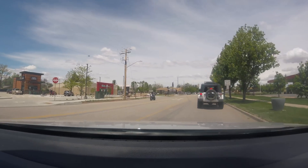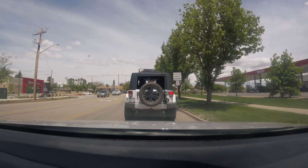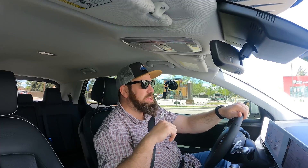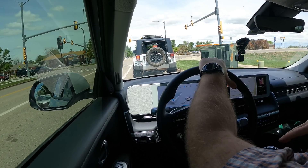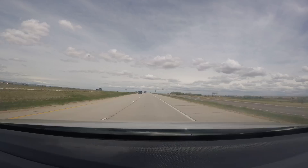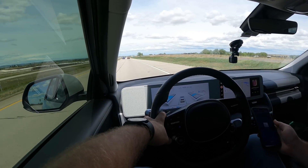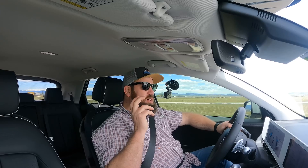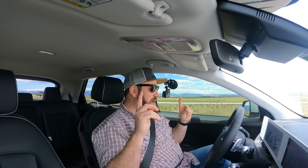We are running the largest roof box that Thule makes on the Ioniq 5. I do eventually want to get the trailer hitch too — once I do, we'll put the roof box on, load everything up, load the car with people, and maybe tow our Overland trailer, which is around 1,500 pounds or about 700 dry. We'll do range tests plus towing in another video. First impressions with the box: it is loud — very loud — but I expected that. And we're going into crazy winds, so this is almost an extreme test.